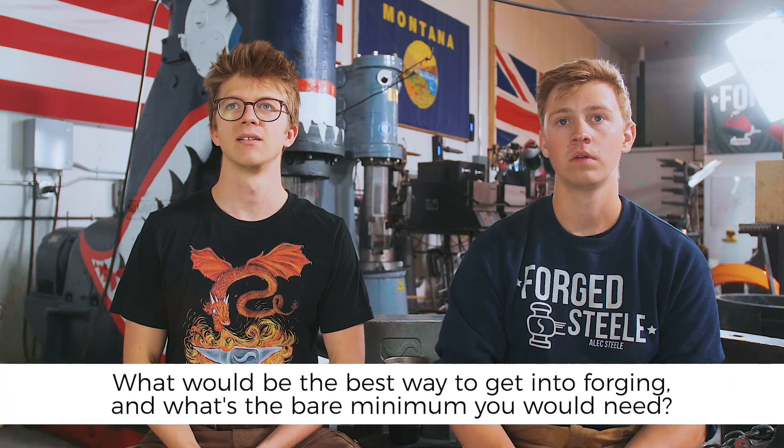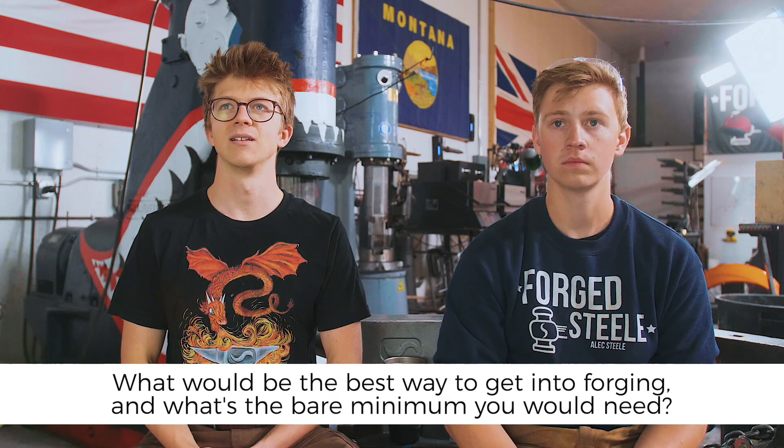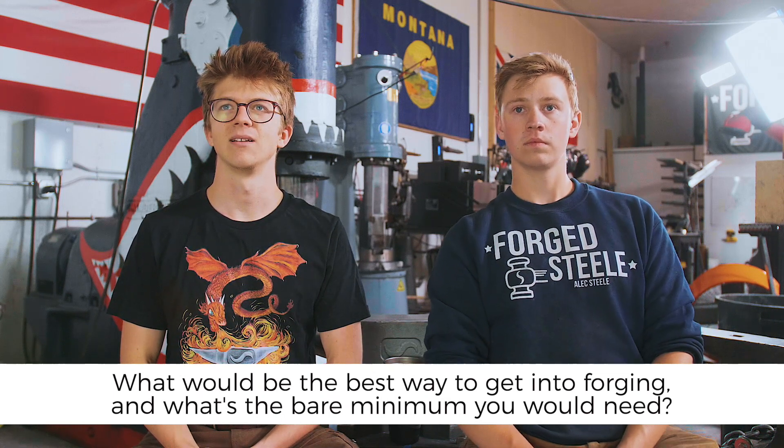Question time! Taylor asks: as someone who has watched most of your videos, what would be the best way to get into the art of forging and what would be the bare minimum you would need? I think we both really started with the bare minimum, both starting at our parents' houses. I was 13 when I started knife making and 16 when I started forging.